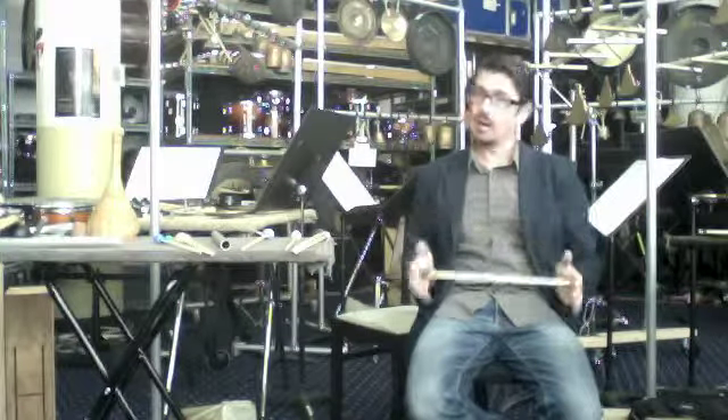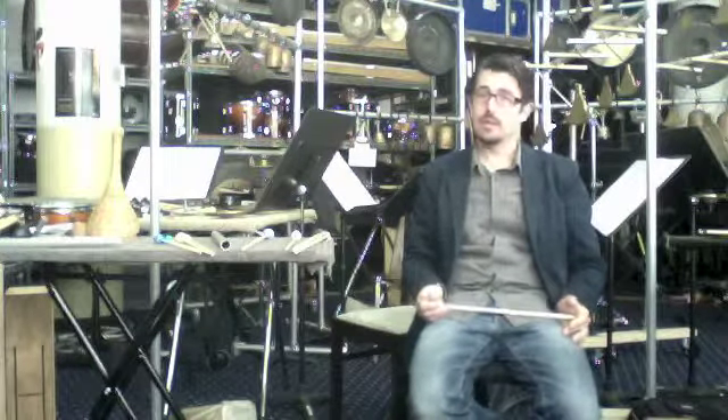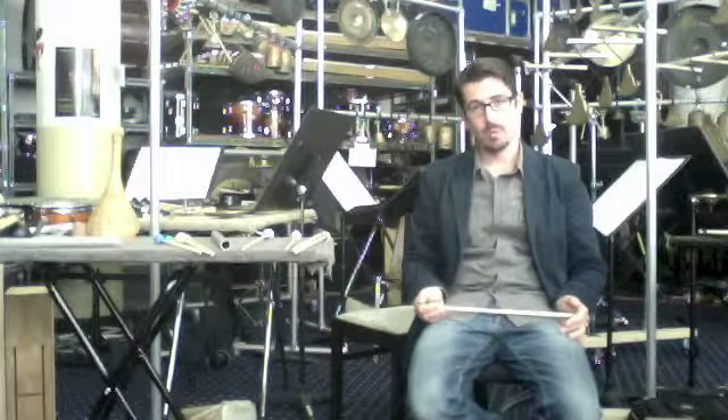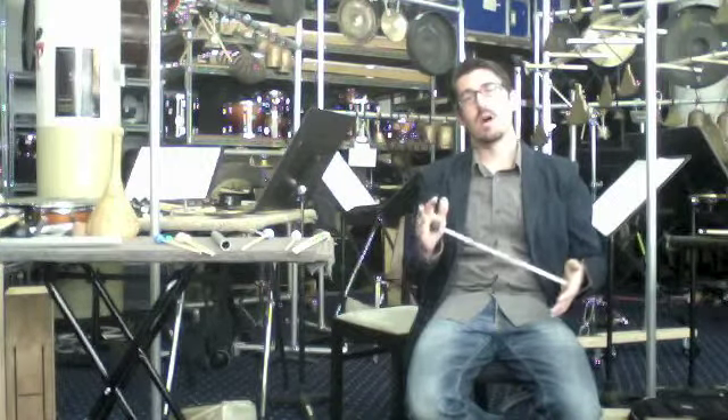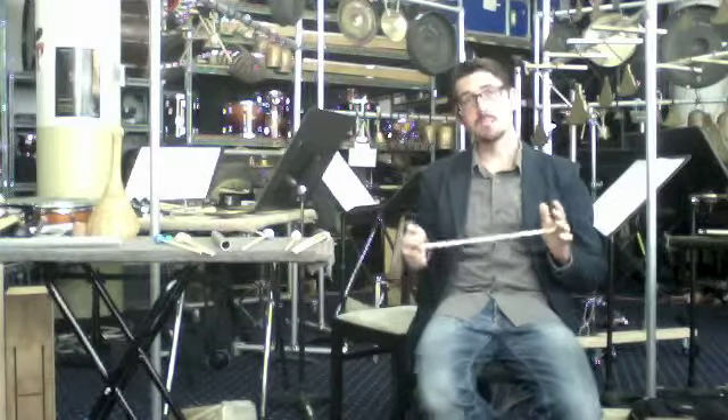We are using a soft mallet to play on the log drum as it stands right now, but we won't be using a hard mallet for the log drum — just a soft mallet. On the metal pipes, we will be using both a soft mallet and a hard mallet.